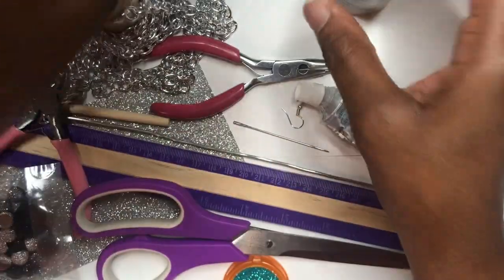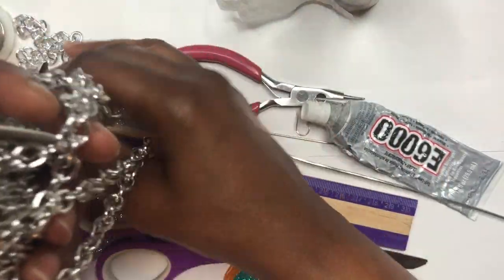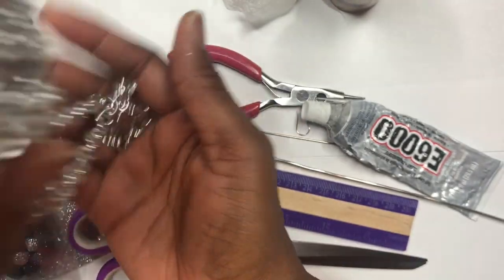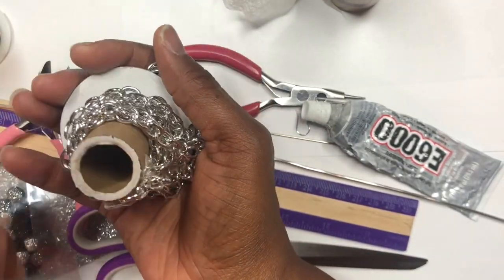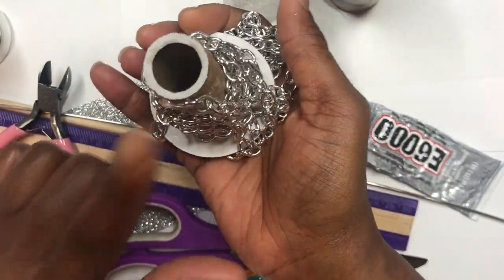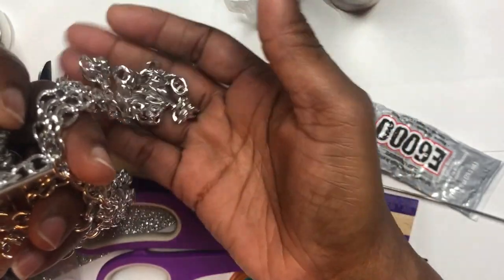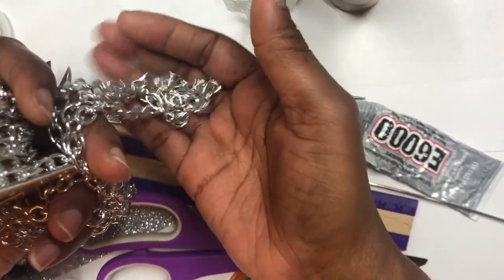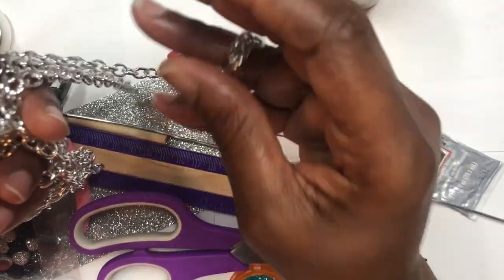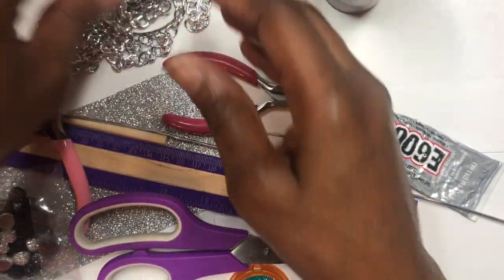You will need some chain. This is the chain I'm going to be using — I got this chain from Michaels and it's very, very light. You hear that? It's not heavy at all, so it will not weigh the ear down.